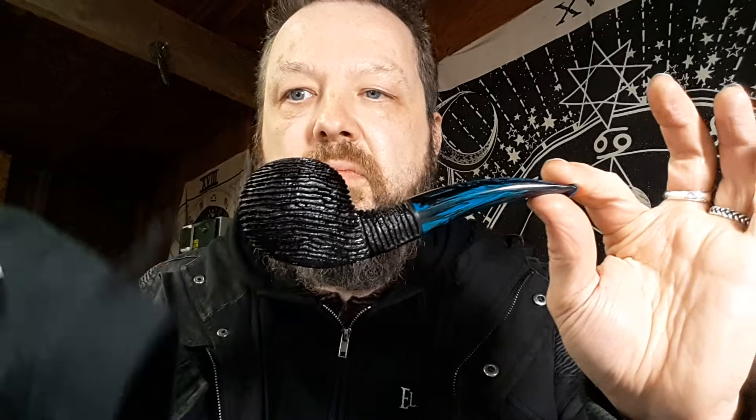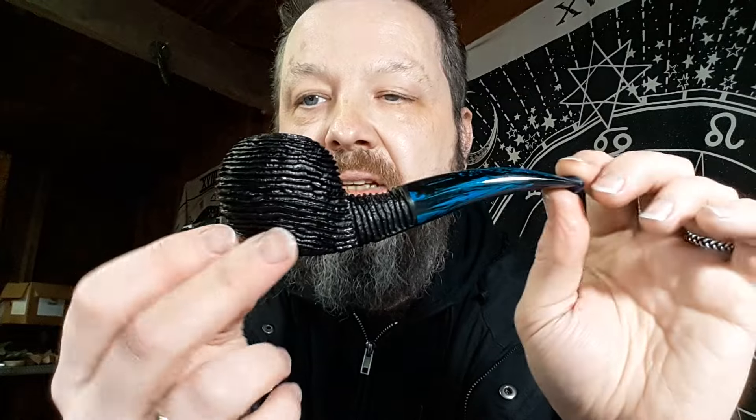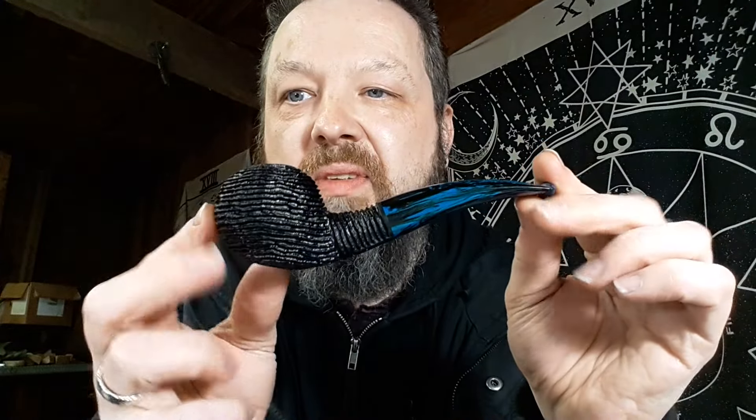Pipe number three: an author in a black fingerprint rustication, with a blue Cumberland resin stem. Super curvy, really nice pipe. Very fond of the author.